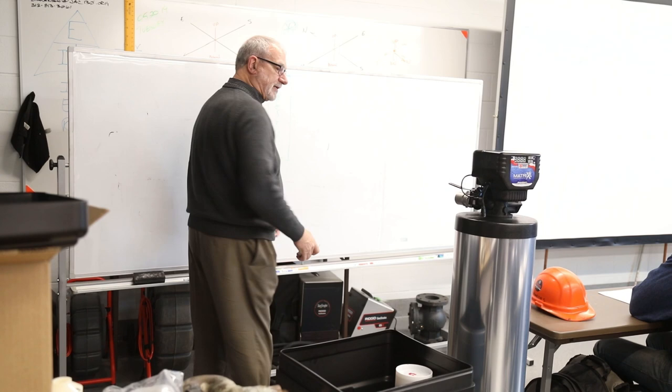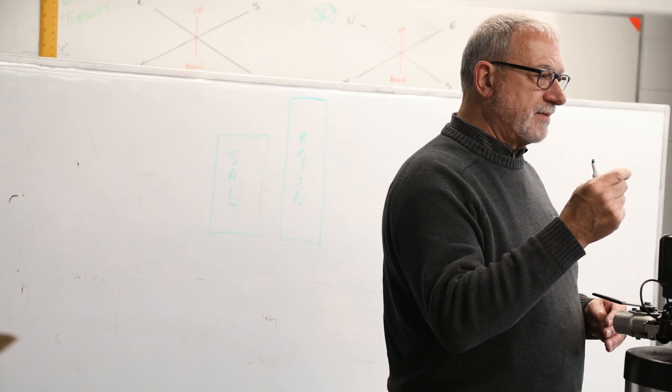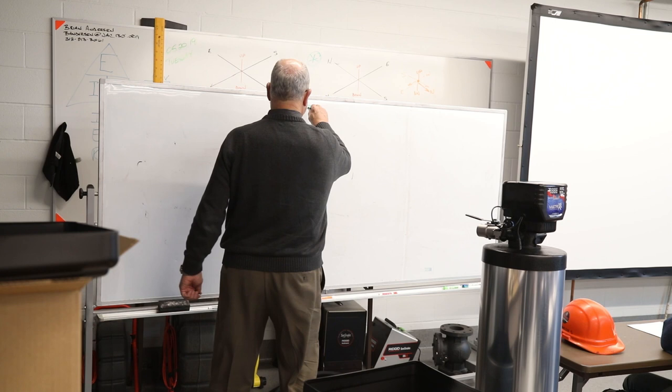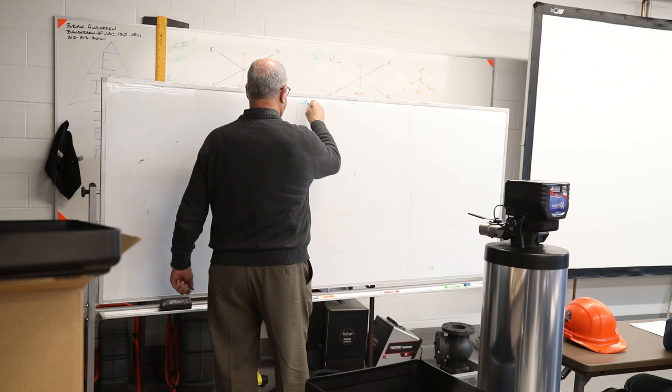Inside this tank — and this tank is empty right now, there's nothing in here — is a polystyrene media about the size of a ball on a ballpoint pen. There are billions of little balls in here. Inside this tank there is a tube that goes down to the bottom, that attaches to this, which is the control valve.